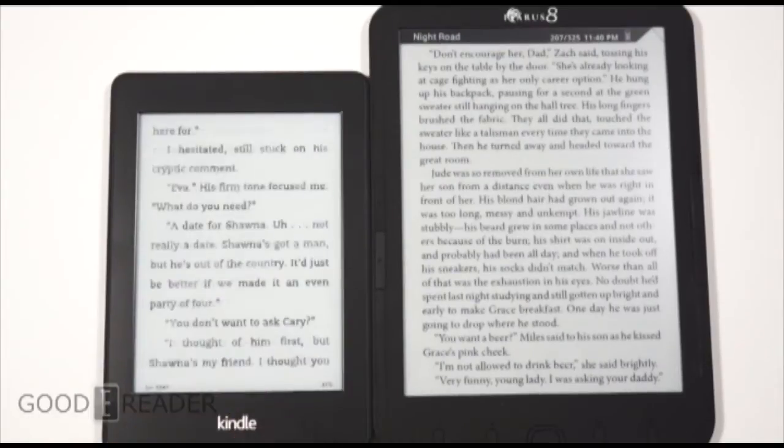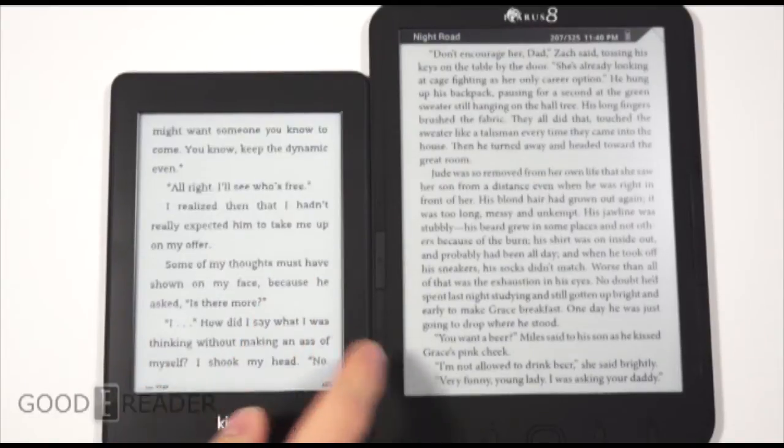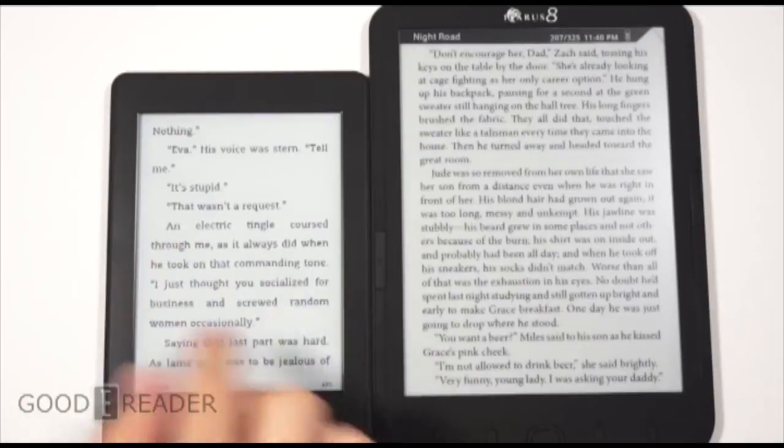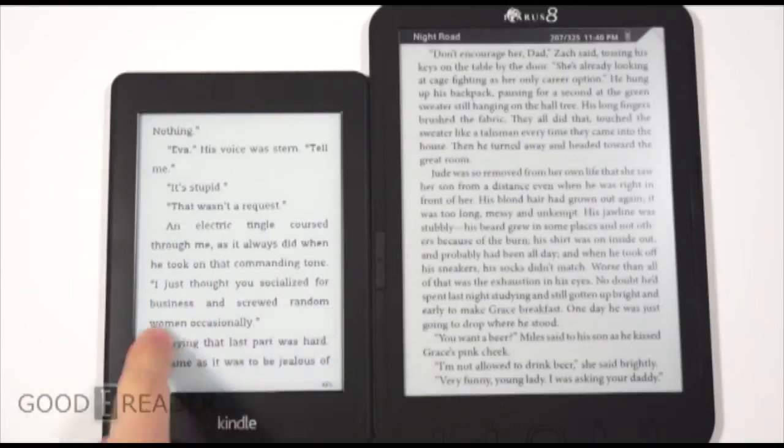The Kindle Paperwhite — just to give you a little bit about what these devices are if you've never used them before — these are e-readers. They don't display LCD or LED; they don't have an LED or LCD panel displaying colors.